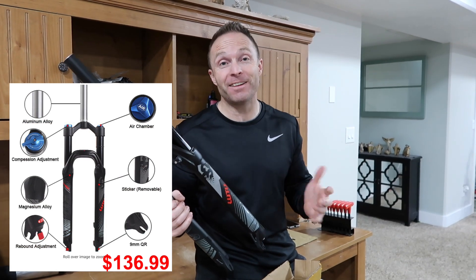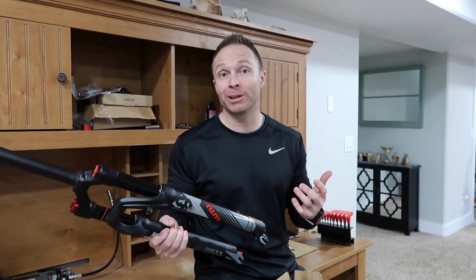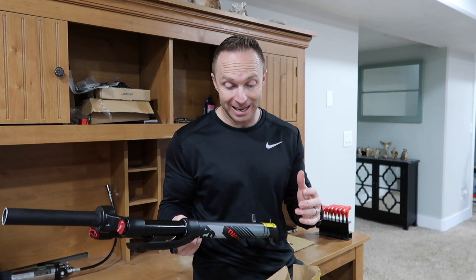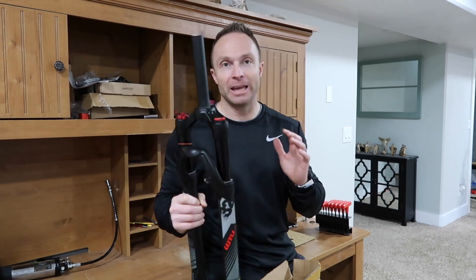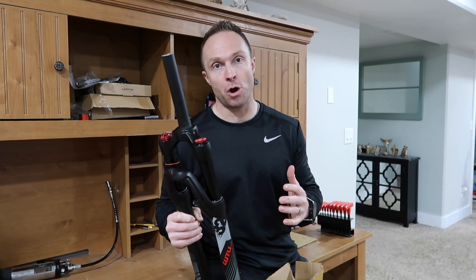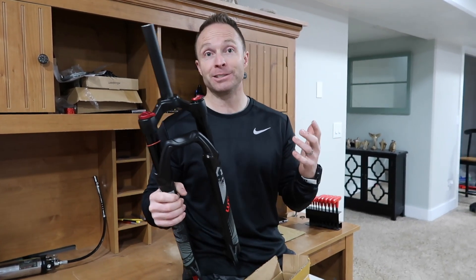We paid $136 for this fork. At $136, you have to think you're going to get what you pay for. I know that to get a really good fork, I probably should be spending upwards of $300, $400, $500. But for my son's bikes, where I usually spend that much total on their bikes, I was looking for a cheap upgrade. If this were something for a grown adult, maybe even my older boys, I'd probably say no. But we're going to tear this down and see how safe it really is, and if it's really worth the money.